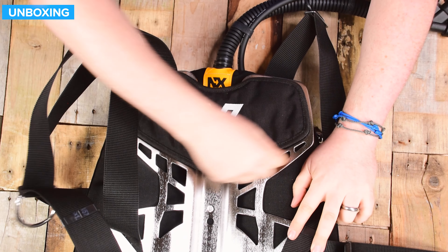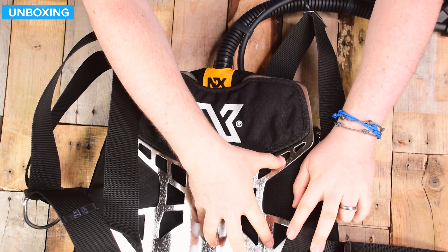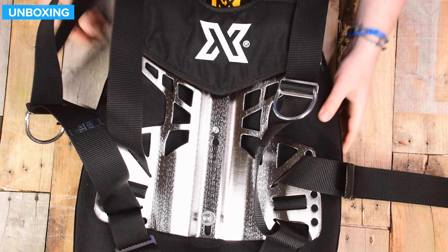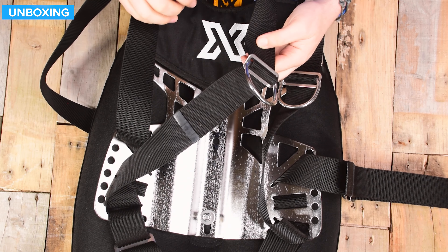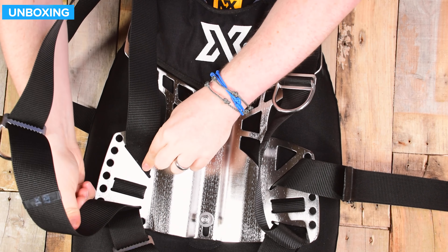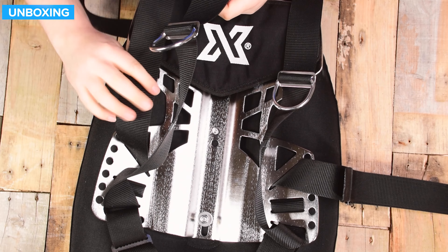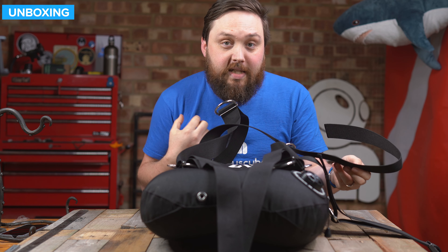The backplate itself is skeletonized with cut-out sections. This is the small-medium version, so it's a bit shorter, and being stainless steel it adds some useful trim weight. There's a recess underneath if you want to fit an additional weight. The shoulder straps run down to the very bottom of the backplate and then zip back up an inch or two before becoming the waistband. This gives you plenty of space to get in and out, and when you do up the waistband it overlaps the shoulder straps, tightening them in — a clever design that effectively secures both simultaneously.